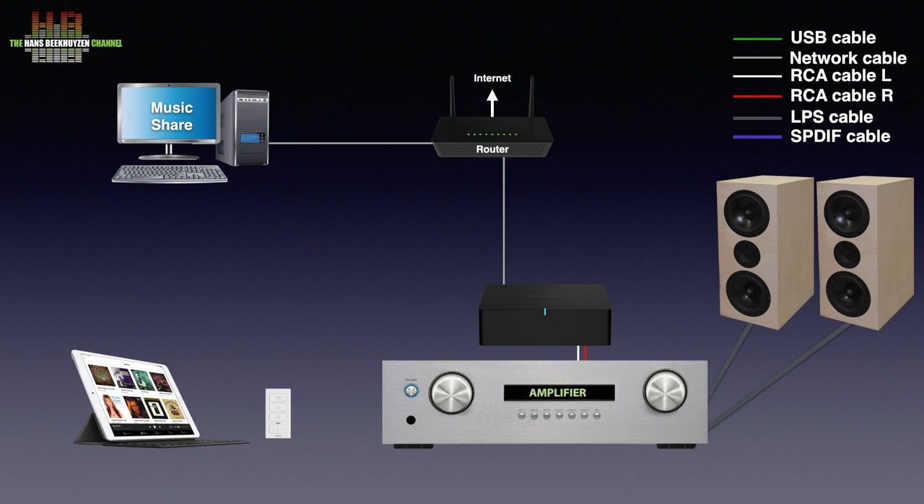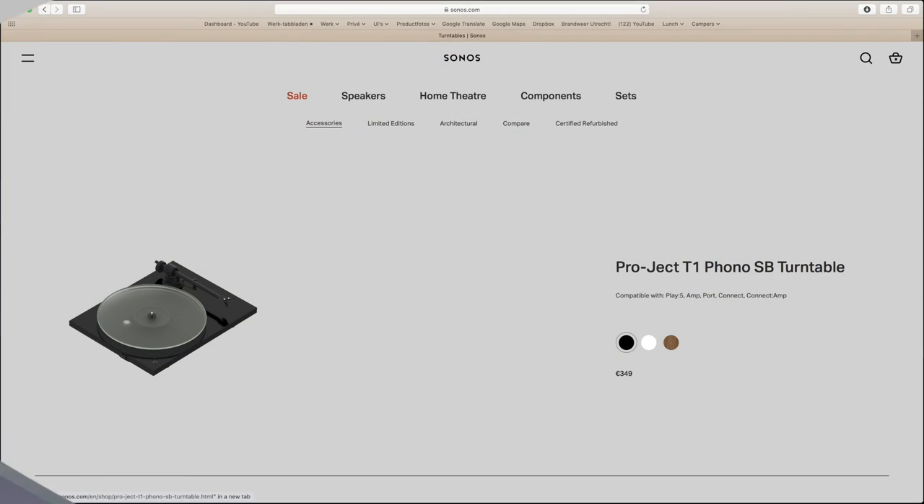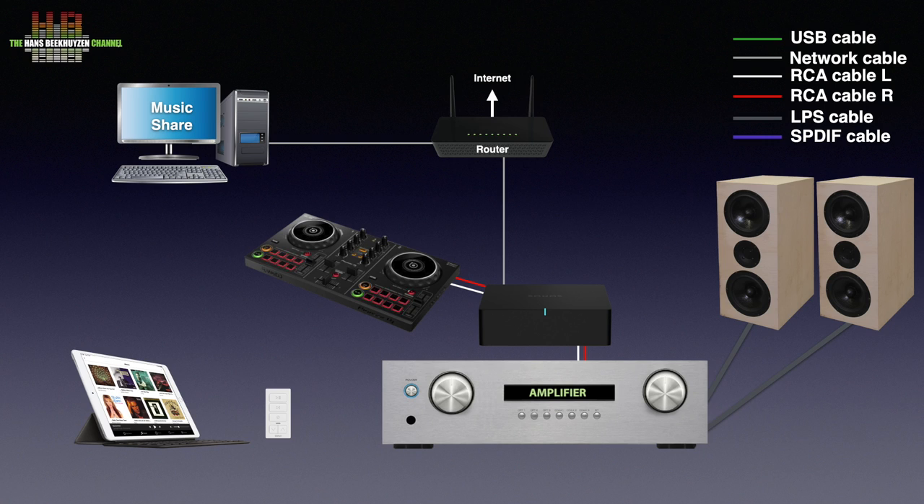Any audio source can be connected to the line input, with the exception of turntables and microphones. You can share the output of a CD player, cassette deck, game console, MP3 player, and so on. If you want to share a turntable, you need a RIAA preamp to amplify the signal to line level — some turntables have this built in, and Sonos offers some through their webshop. Another option is connecting a DJ mixer to the Port so a DJ show can be broadcast to all your Sonos devices throughout the house.